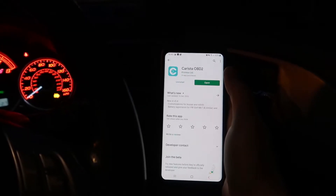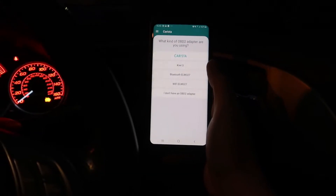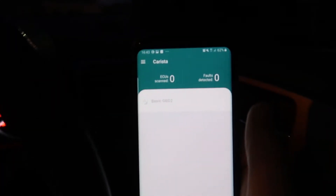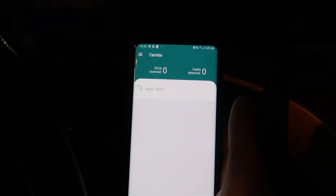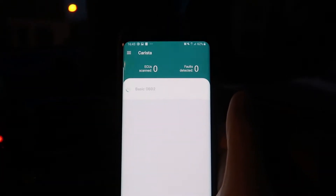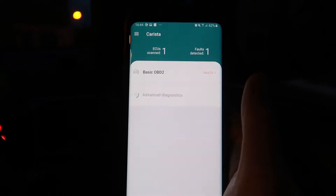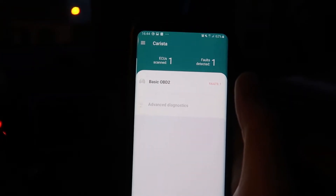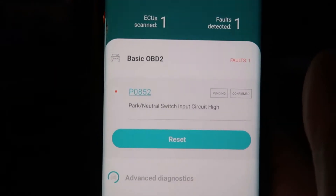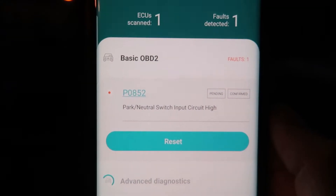I'm just trying to open the diagnose section. See if it actually picks anything up. I'm hoping there's one fault - one. There we go. I don't know what the advanced diagnostics will do but there we go - park neutral switch. That's the one I know about.